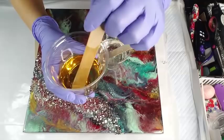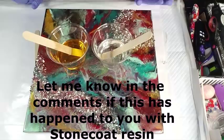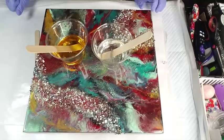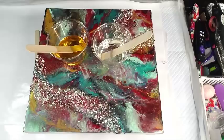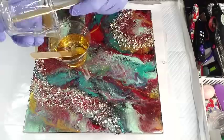My hardener is so amber it seriously looks like honey. I'm going to mix them together because I know that sometimes when it's a little bit amber it will clear up when mixed, but I'm not sure this is going to clear up. I hope this doesn't happen to my other bottle because I bought two at a time. I don't know if it was a bad batch or whatever — I love Stone Coat but it is pretty expensive to be yellowing like this.